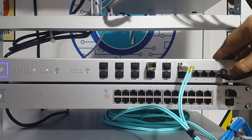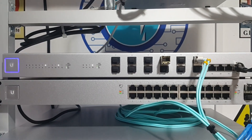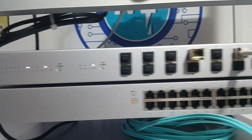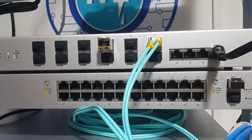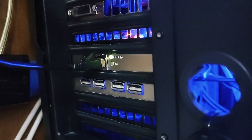We're going to use a category 7 cable, and the first thing you need to make sure of is that the link is established at 10 gigabit. This LED indicator is lighting up white, showing you that it is a 10 gigabit per second link. The same indicator will light up on your network adapter as well.